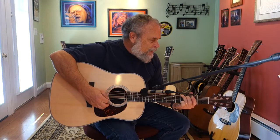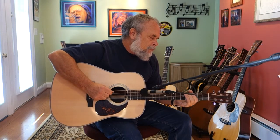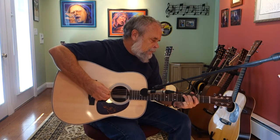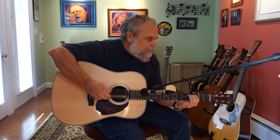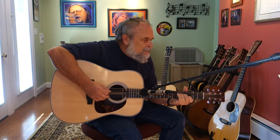I'm really happy with the way it sounds this morning. It's got a very nice sound — typical Martin, like a D28 sound.